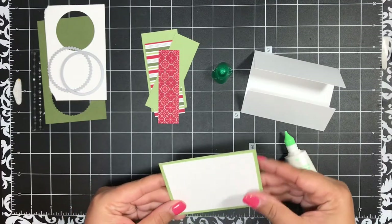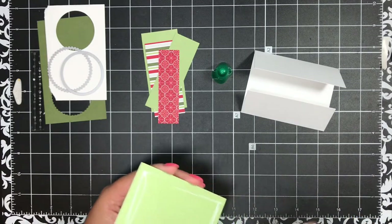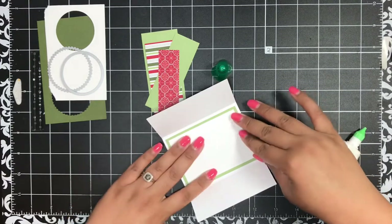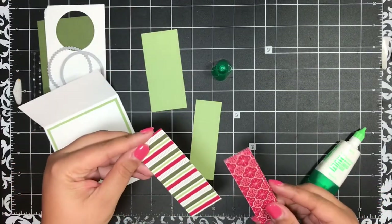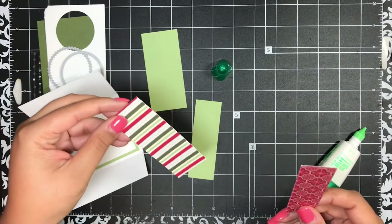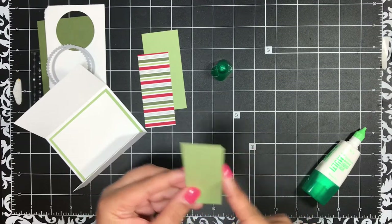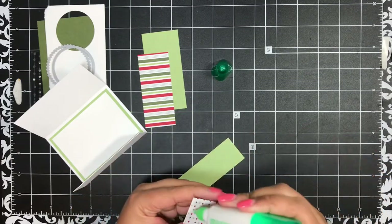I like to put a white panel on the inside of my gift card holders, just in case you want to add a little message behind the gift card — so when they pull out the gift card there's a little sentiment or a handwritten note. I pop that right in the middle of the holder. Then for the bottom flap, the pear pizzazz piece is cut one and a quarter inches by three and three-quarter inches, and the designer paper is one inch by three and a half inches. These patterns come from the Heartwarming Hugs Designer Series Paper.